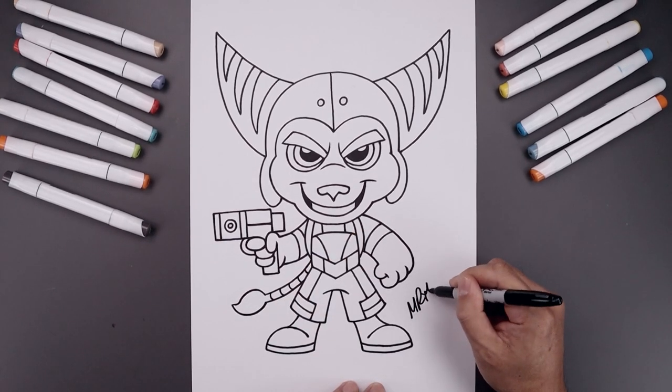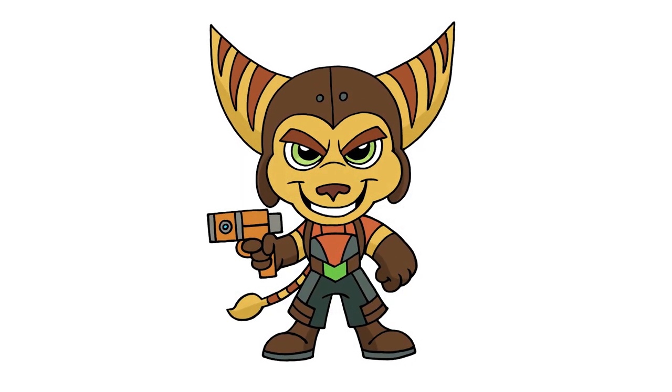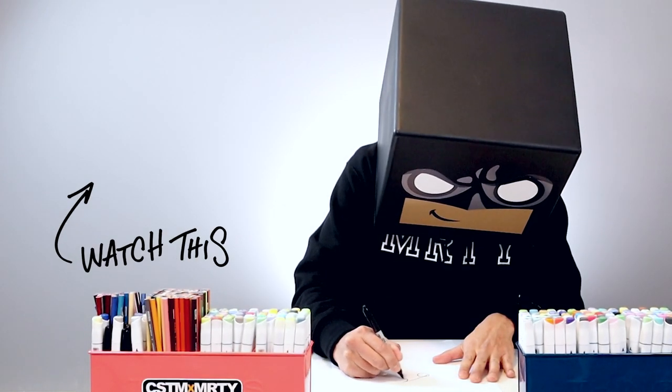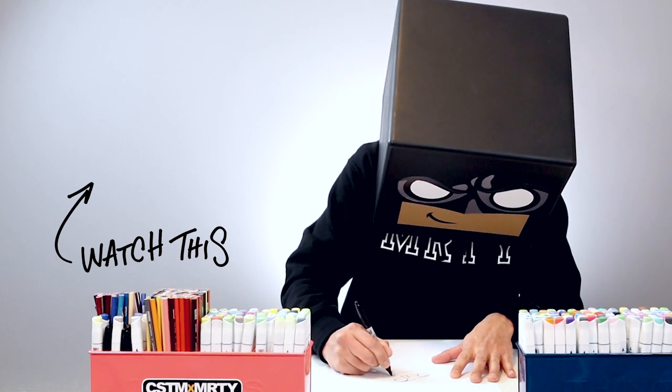And then we'll finish off by signing our art and adding a splash of color. And that's pretty much it — that's how we draw Ratchet from Ratchet and Clank. I hope you enjoyed today's lesson, and if you did, please make sure you subscribe because I'm posting new lessons every single day. You can also drop your request in the comments below. I want to thank you for watching and I'll see you again soon.